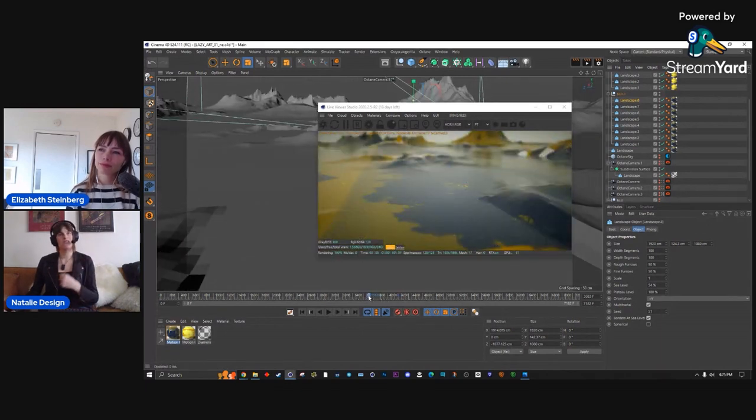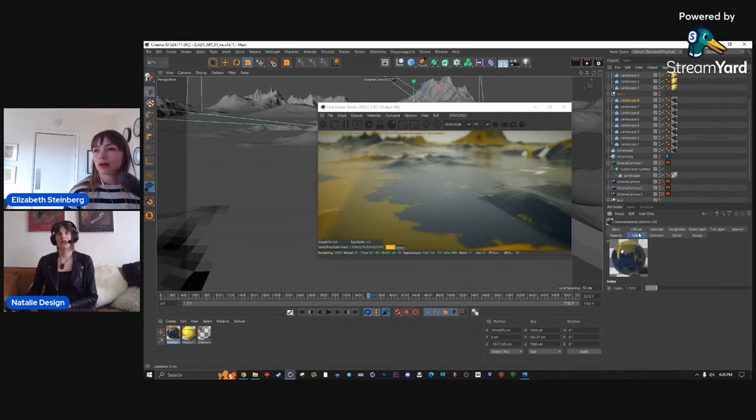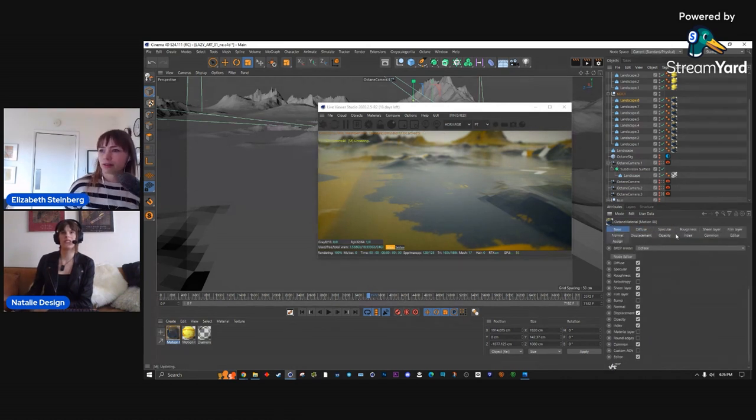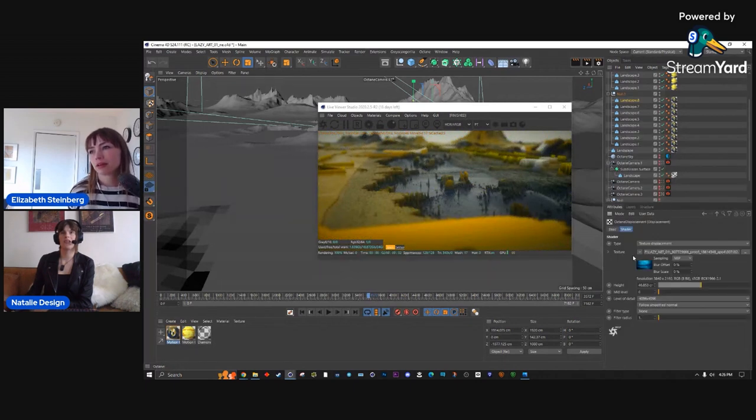Adding the displacement is actually very easy. I just copy the color texture shader, go to Displacement, add a Displacement node, paste the shader there, and change the level of detail to 4K. I did actually think I needed 8K but 4K was enough. There's no need to convert it to black and white first.